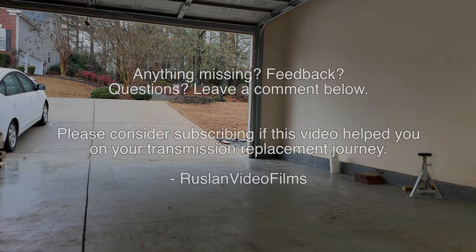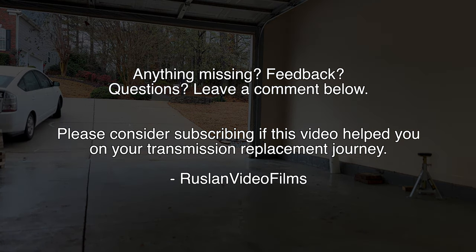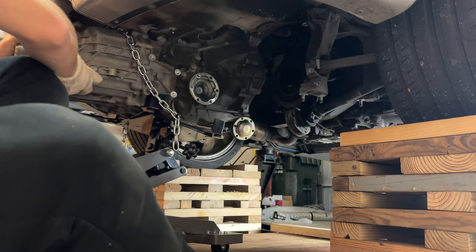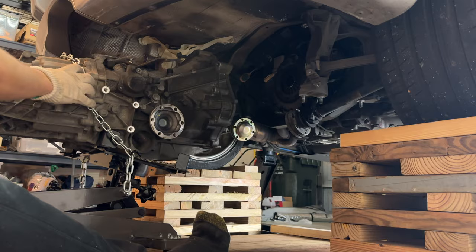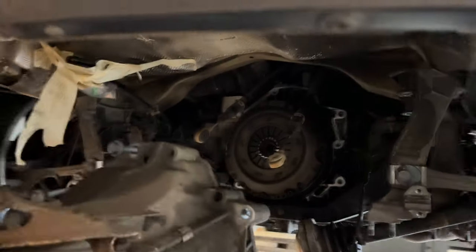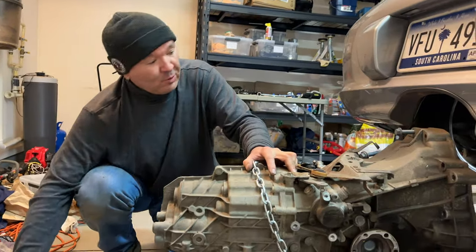Anything missing? Please leave a comment below. Please consider subscribing if this video helped you on your transmission replacement journey. Any words of wisdom? I'm not doing it again.